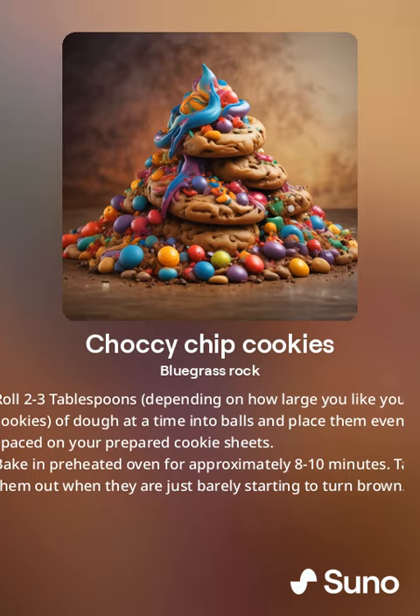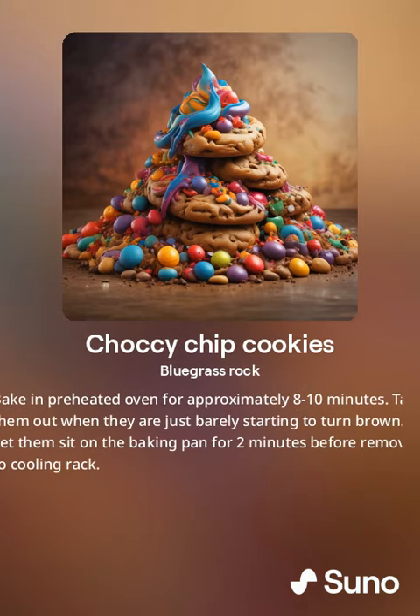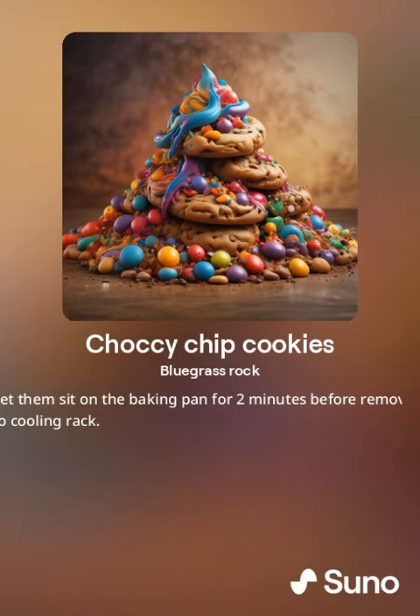Bake in preheated oven for approximately eight to ten minutes. Take them out when they're just barely starting to turn brown. Let them sit on the baking pan for two minutes before removing to a cooling rack.